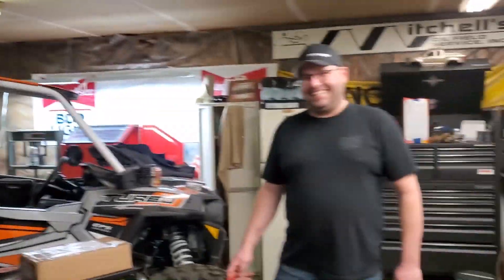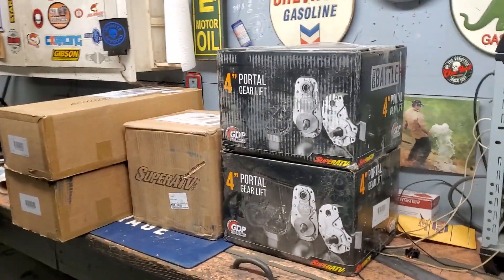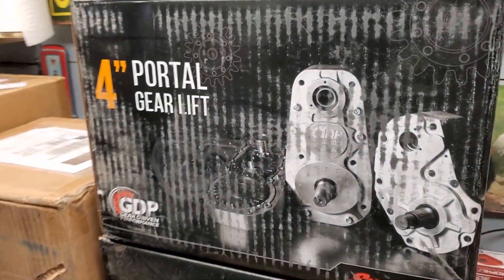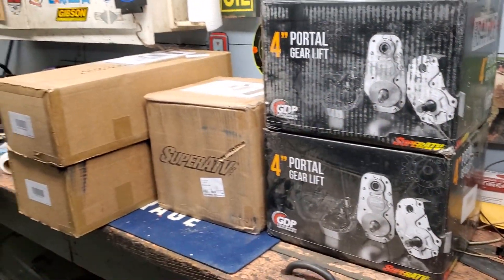Oh my god, look at that — that was an odd looking Coca-Cola can. Yeah, they put them in new cans. That's the gear loop for the portal. Super ATV — obviously Super ATV four inch portals, hopefully they're billet aluminum, that's what got ordered, but we'll see when we open them.